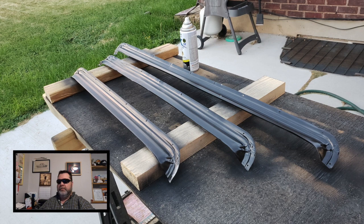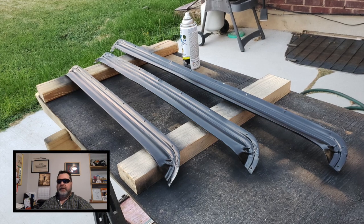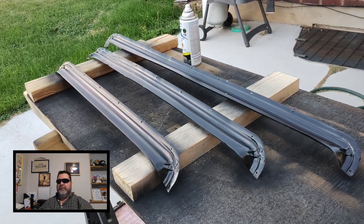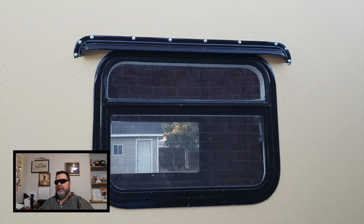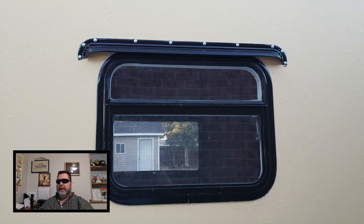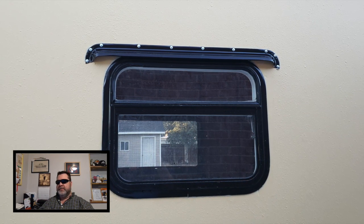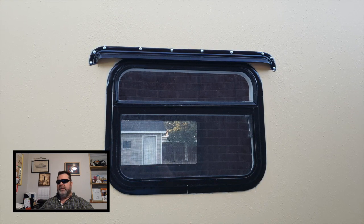I picked up some aluminum drip cap online, off of Amazon, and I'll leave a link in the description if you're interested. I wanted to paint these black so that they would match the black trim I have around the doorway. I installed the very first one on the smallest window and I'm really not crazy about how those silver panhead screws look on the drip cap with the black background.